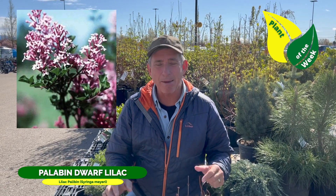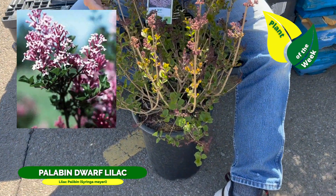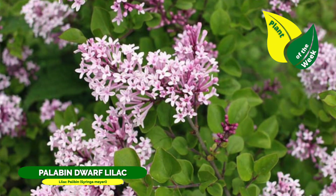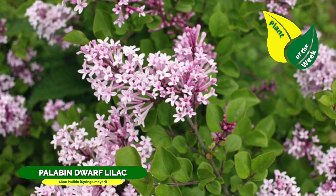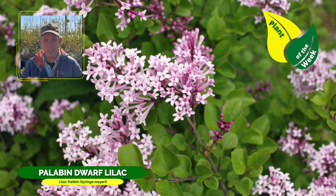Provided that you get it while it's still fresh and they take care of it. Anyway, this week's plant of the week — we're talking about a dwarf lilac, one that only goes to about four to five feet max. This is Palaban, very similar to the Miss Kim, the Korean lilac, but it is just now budding up here in central Idaho.